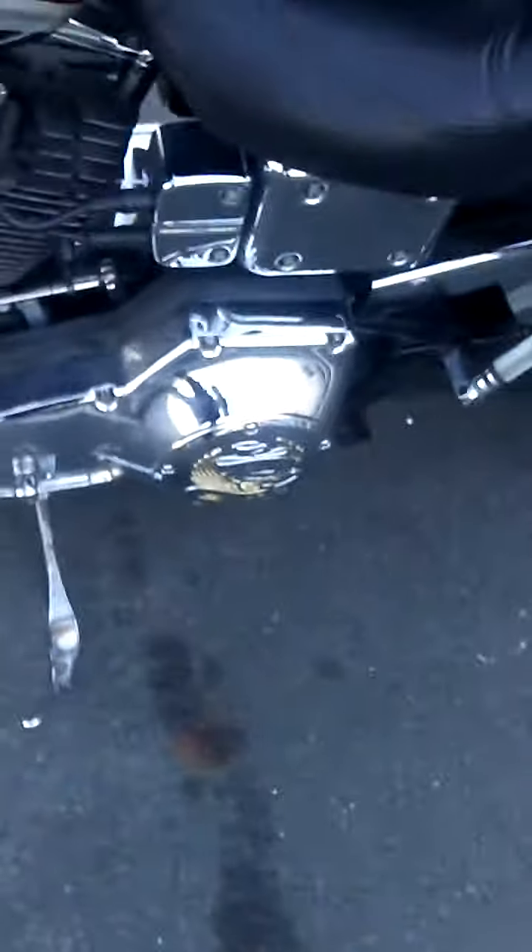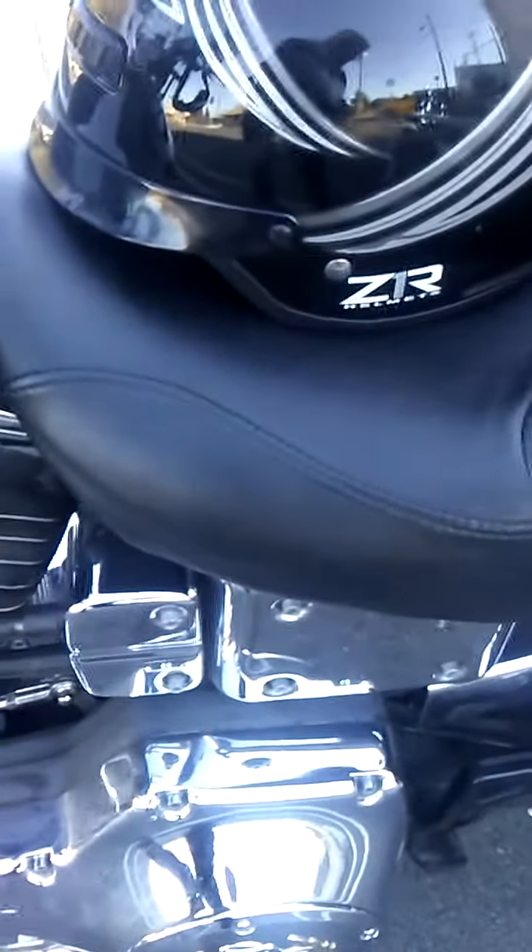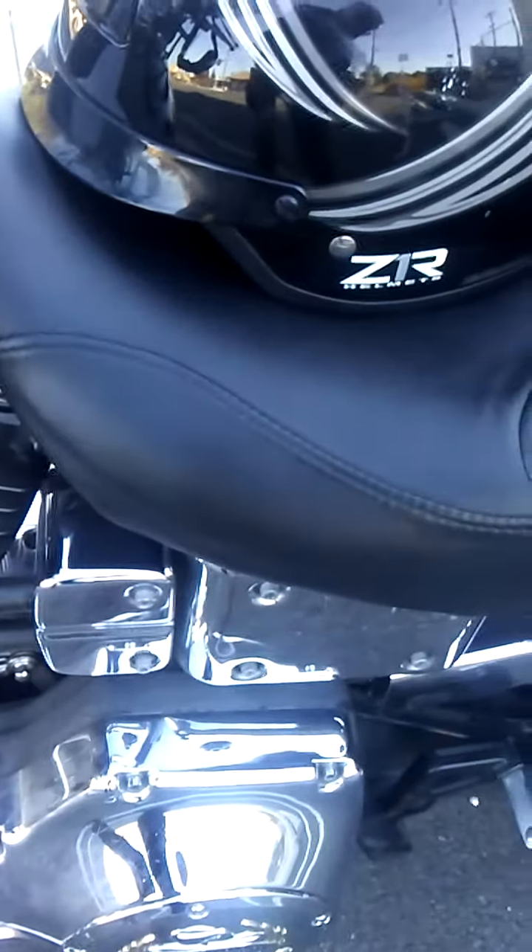Down here on the derby cover we have the 'Live to Ride, Ride to Live' motif going on. Over here is the chrome covering where the spark plugs connect, over your coil and all of that.